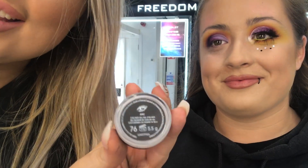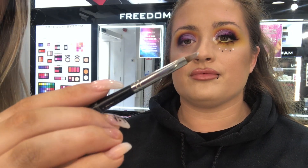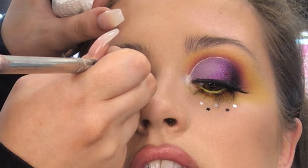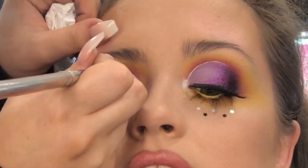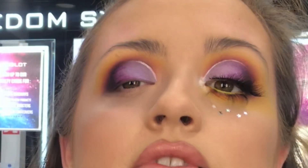Next I'm taking gel liner 76, which is our white gel liner, on a 12S — that's a lip brush, you can see how thin it is. You don't breathe during this part — literally. I'm just following where I cut the crease. Some people can do this in just one motion. I just think it adds a little touch to it.